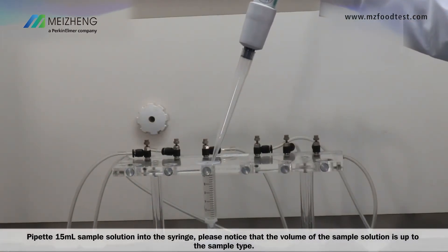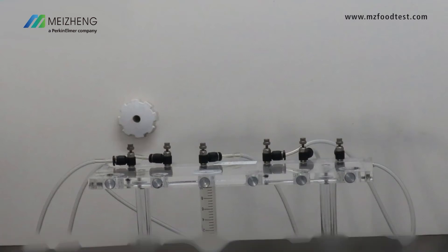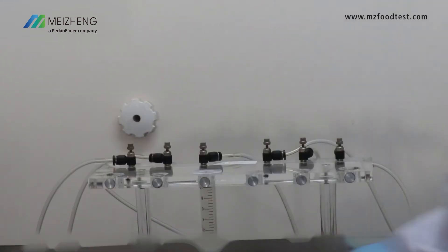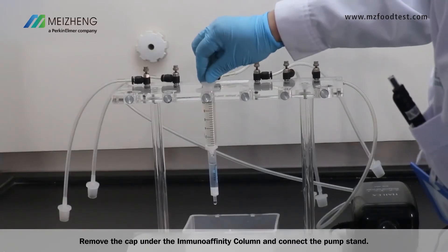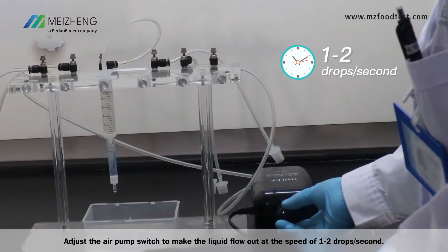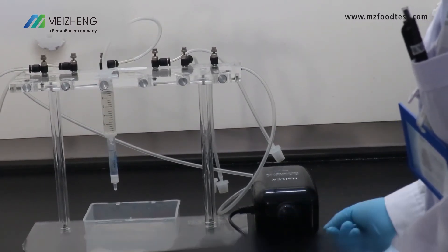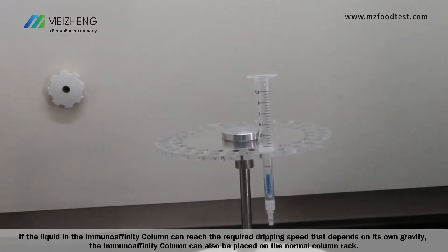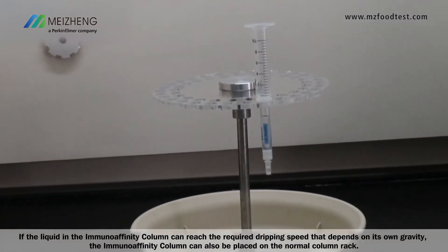Please note that the volume of the sample solution depends on the sample type. Remove the cap under the column and connect the pump stand. Adjust the air pump switch to make the liquid flow out at a speed of 1 to 2 drops per second. If the liquid in the column can reach the required dripping speed by its own gravity, the column can also be placed on a normal column rack.